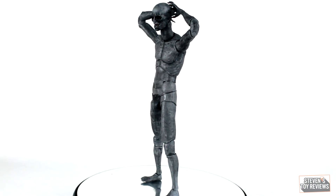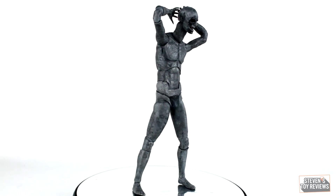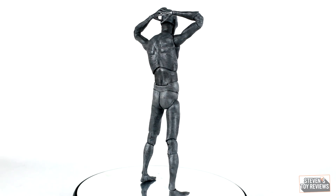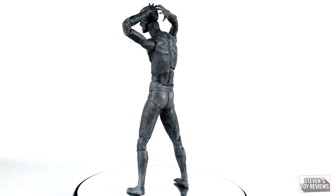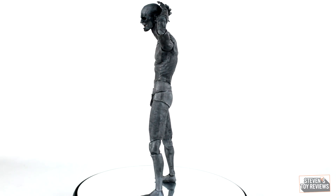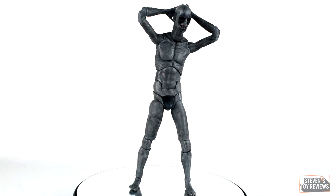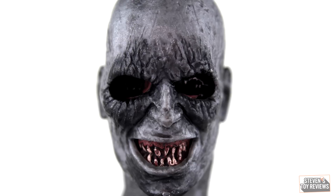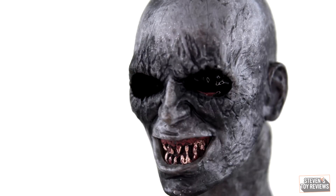The Demon Spawn really doesn't have much wrong with it — it looks pretty good. But at the same time, there's not a whole lot going on here. It has a nice charcoal gray body for the base, with some black wash and silver dry brushing to bring out the details. Where basically all the magic is happening is in the head, specifically the face. We have individually sculpted teeth, gum lines, and recessed eyes with no eyeballs. Good on NECA for really capturing those details — the Demon Spawn looks really cool up close.